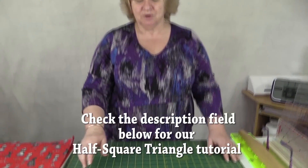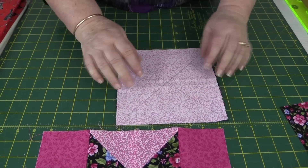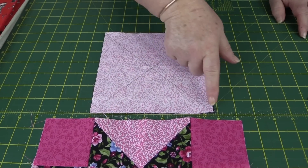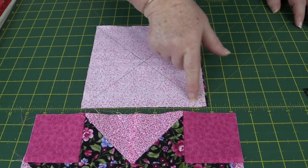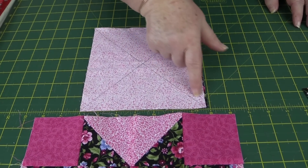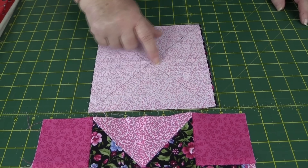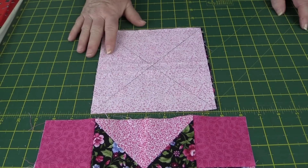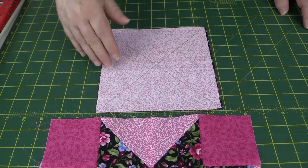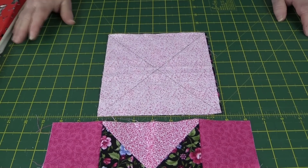We need eight of them. Take your two six and three quarter inch squares of fabric and place them one on top of the other. Draw a line from corner to corner and from point to point, then sew a quarter of an inch from that line all the way down, and come back and sew a quarter of an inch on the other side — that's going to be our cutting line. Then cut down the middle, cut across the middle, and finally cut on our drawn line, and that's going to give us eight half square triangles.